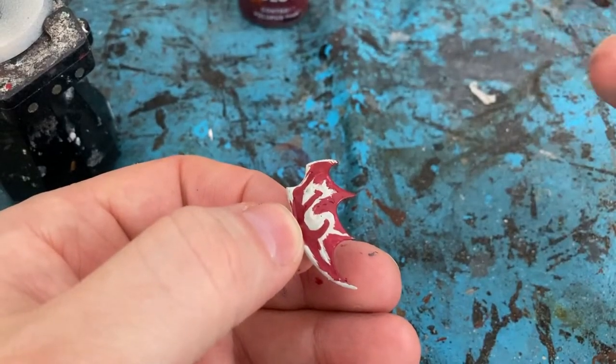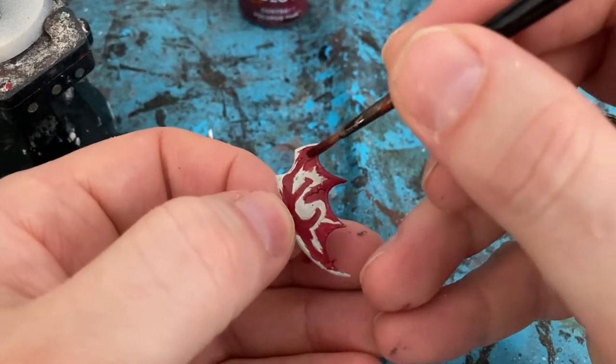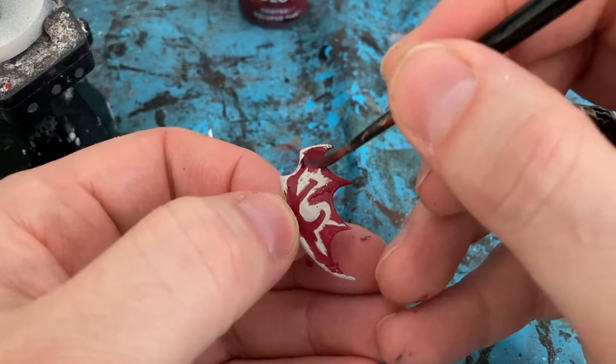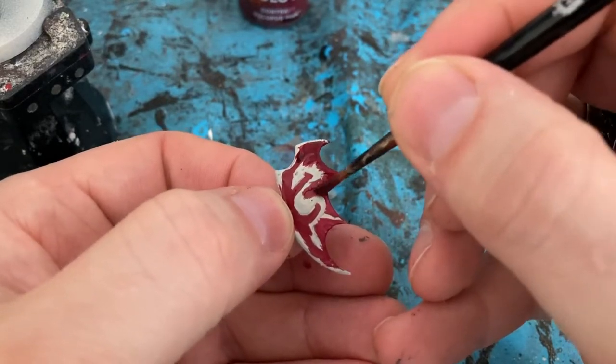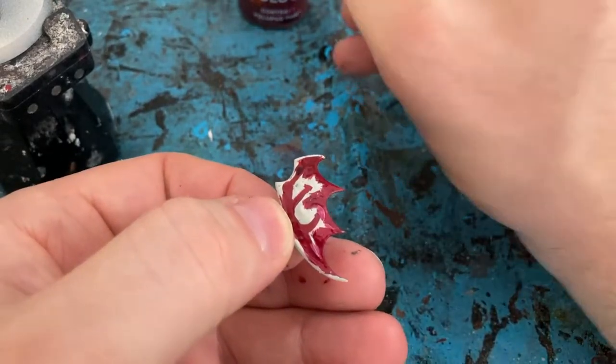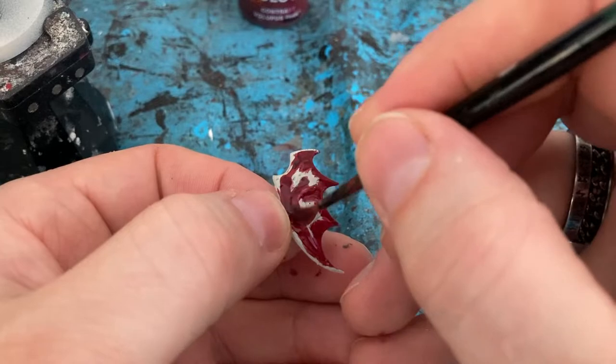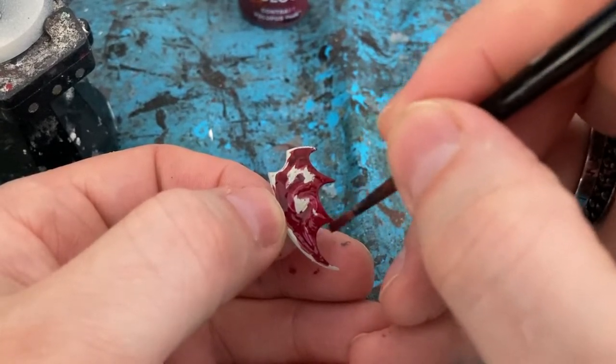I'm going to continue working on the shield and come in with Contrast Volpus Pink just to darken it down, add a bit of depth to it on the base of the shield. Doesn't look like much because I haven't painted the dragon yet, but do that one first.